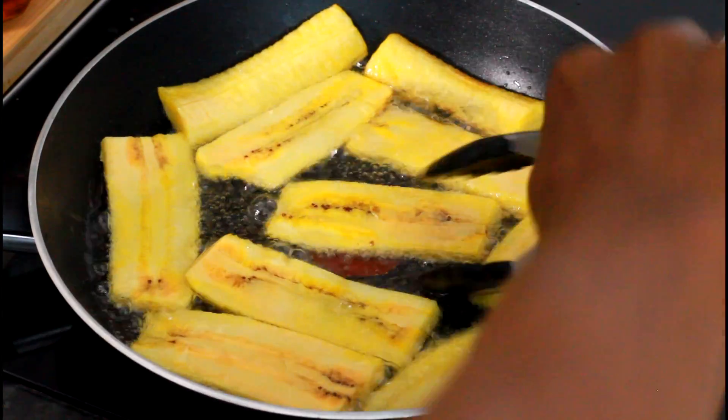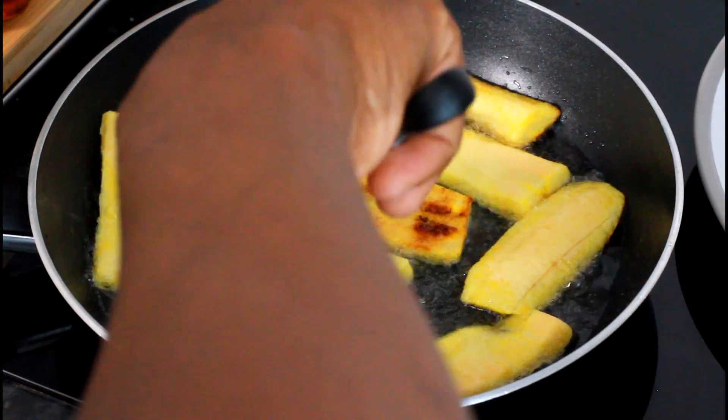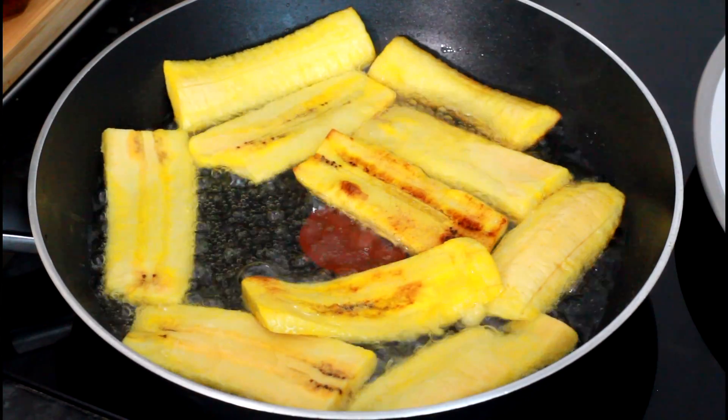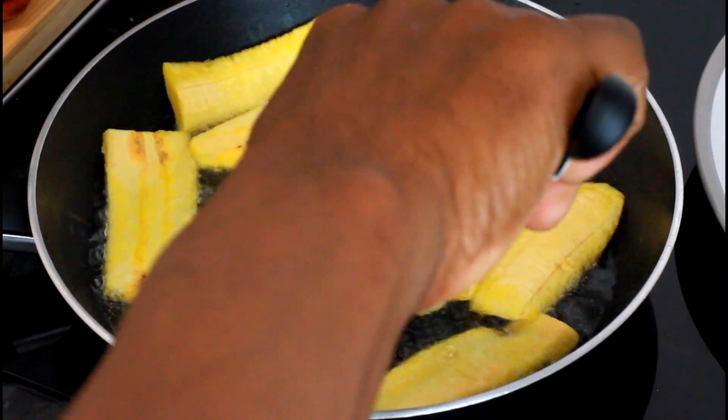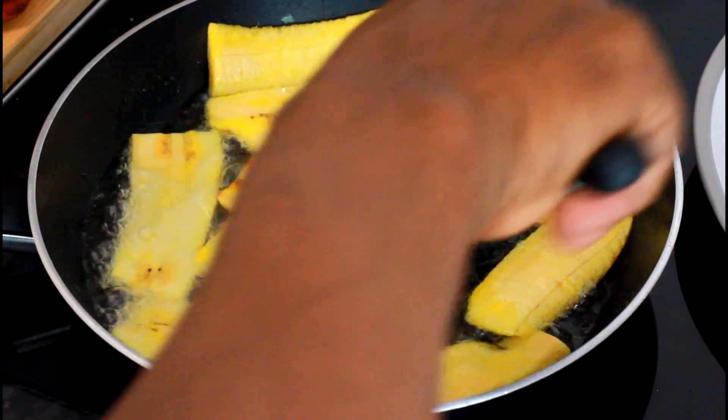Nice — simple. Turn it over. I'm using tongs, a clip. Some people will use a fork. You want to get that lovely color on both sides.